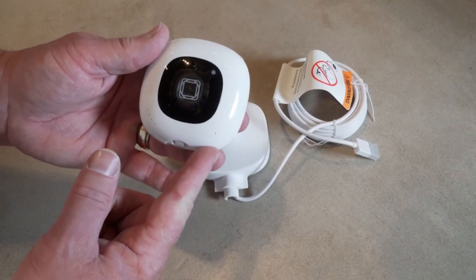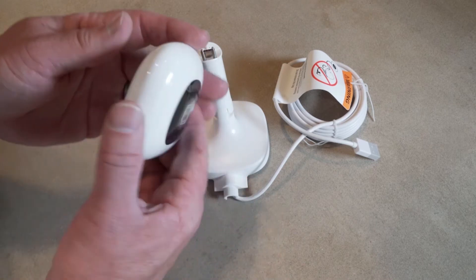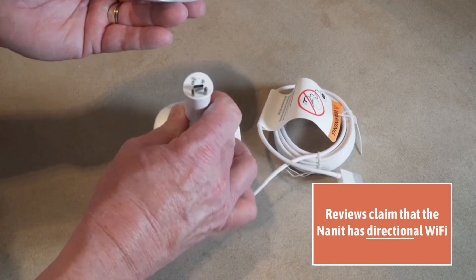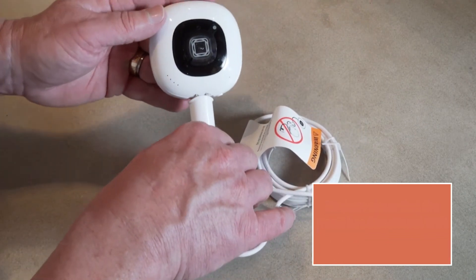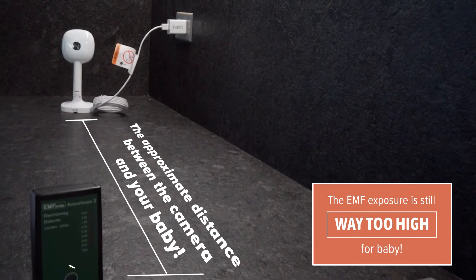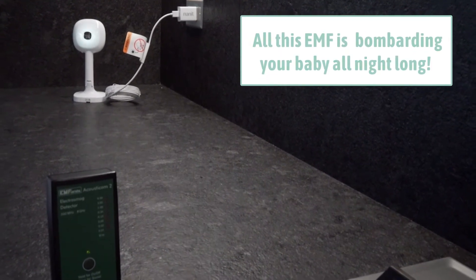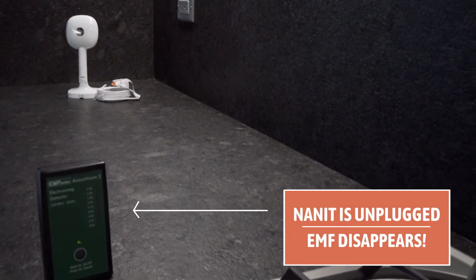Now, they have baby cameras that sit right over the crib — I'm talking about the Nanit. I really need to share that even though there are reviews saying Nanit directs ten times less radiation toward the child than any other direction, we bought one and set it up — and look at all this radiation. That's a lot for your baby to be exposed to. I know it's irresistible because you get these cute pictures of the baby.